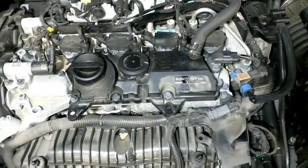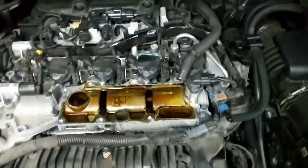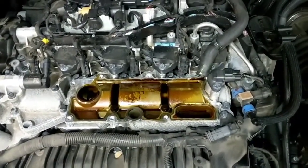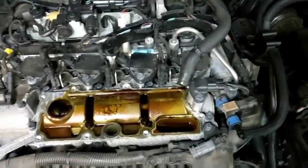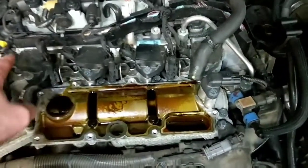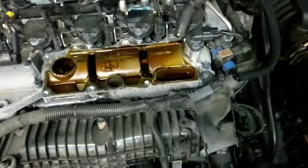With the oil trap off, this is what it looks like. If you are close to your interval for your spark plugs, now would be the time to do it, because that cover has to come off. You could kill two birds with one stone by changing your spark plugs, which are just underneath these coils — removable by an 8mm bolt.